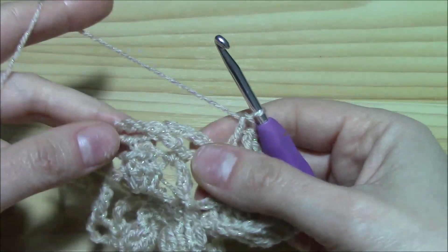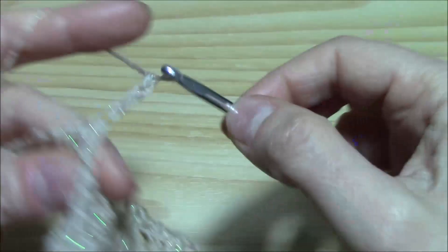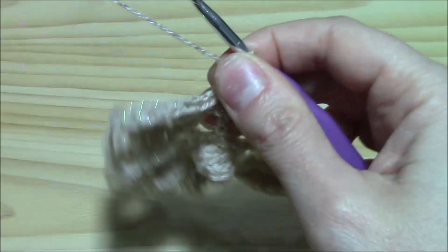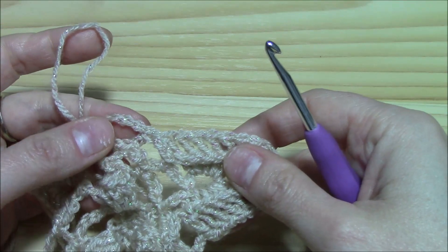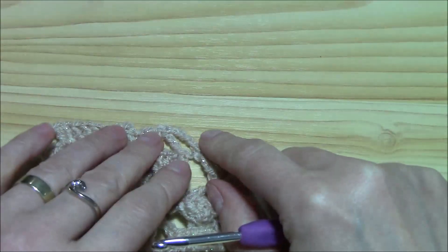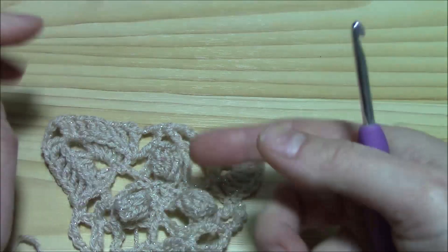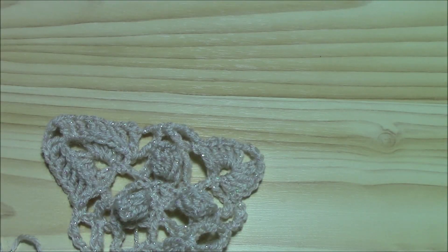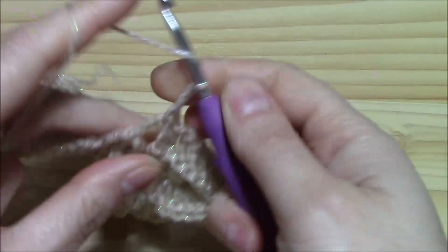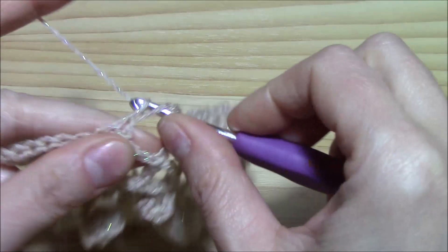To continue on the side, we have two chain five spaces. Insert the hook into the first and single crochet, work one chain five space, and single crochet into the next chain five. In this second-to-last round we will have only one chain five space on each side. Continue until the end, working the last chain five space as chain two and double crochet. Chain two, yarn over, insert the hook into the first single crochet worked and work your double crochet.